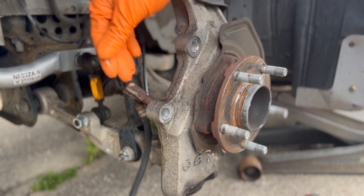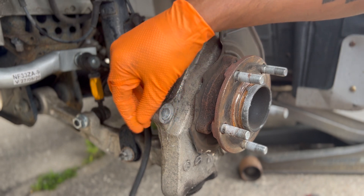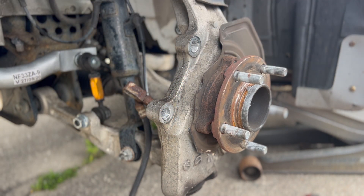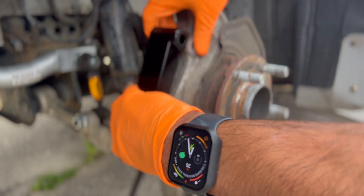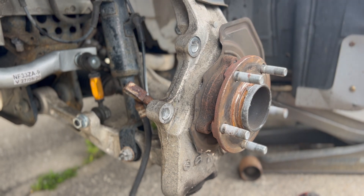We got the caliper off. Once again, these were torqued down way past spec thanks to the Nissan dealership. Now we're going to take our bracket and that's going to fit in there — I just need to get my bolts and thread locker.